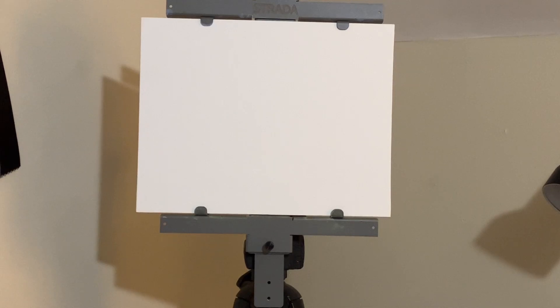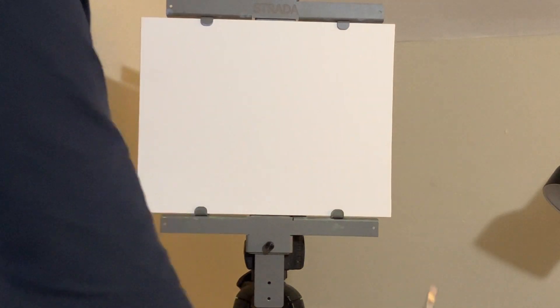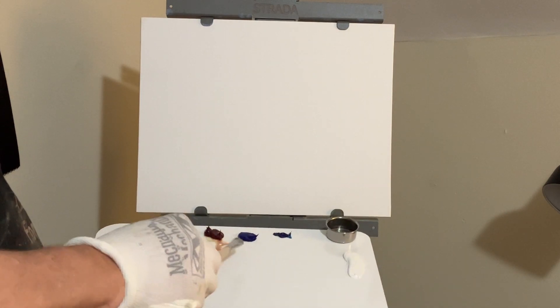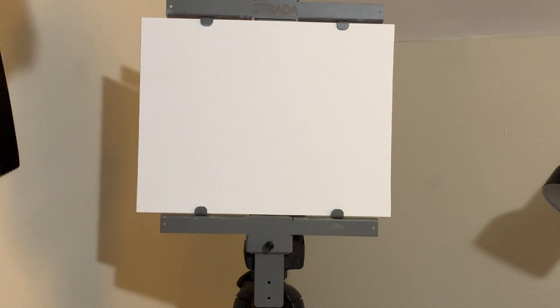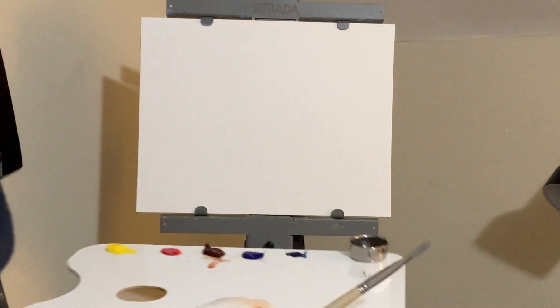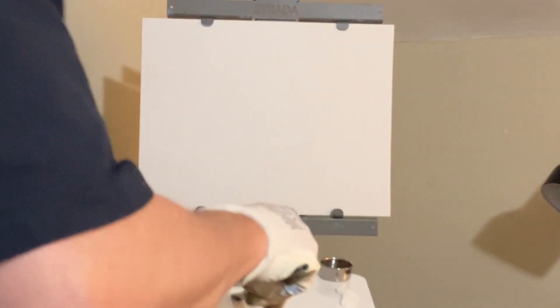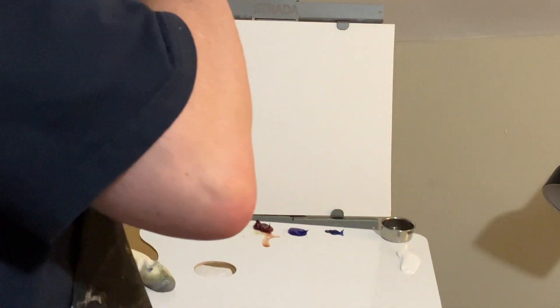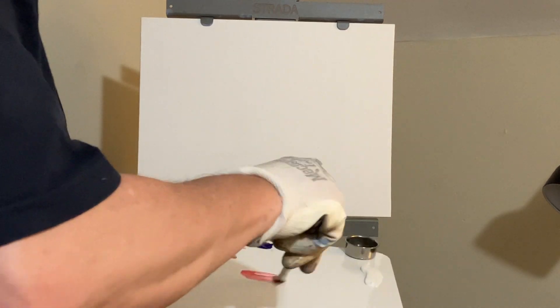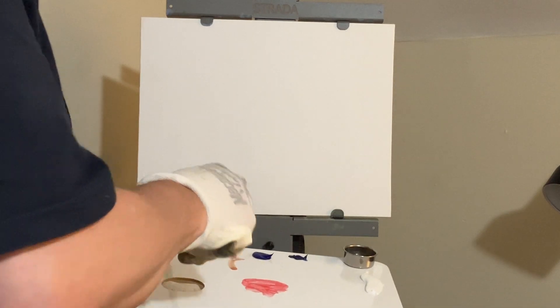We're painting on an 11 by 14 canvas panel today, using those water mixable oils with a limited palette: the yellow primary, pyrrole red, matter lake red, ultramarine blue — I did put phthalo blue on there but I'm not going to use it today — and also titanium white. The medium I'm using is the quick dry medium made by Cobra as well. With this, we can just use water instead of mineral spirits to make a very thin layer of paint.